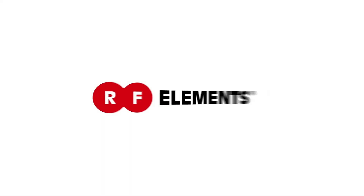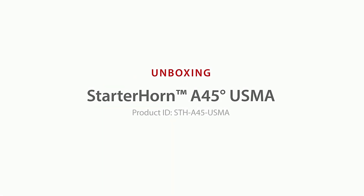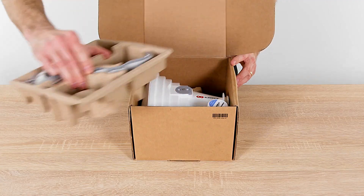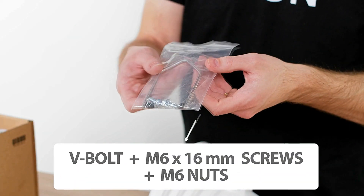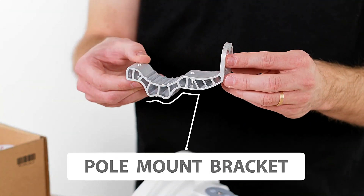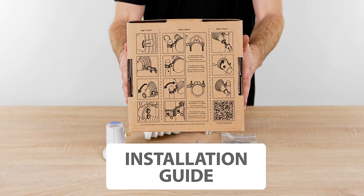RF Elements Starter Horn A 45-degree USMA: a cost-effective horn sector antenna with excellent noise rejection. Unboxing and installation package contents include the horn, 45-degree D-Bolt Plus, M6 x 16-millimeter screws and M6 nuts, pole mount bracket STASMA, and an installation guide.